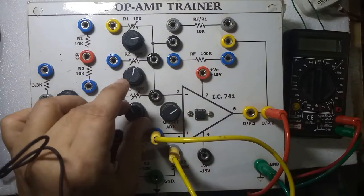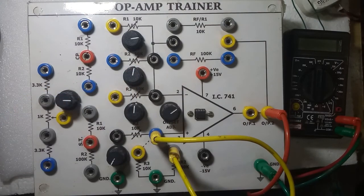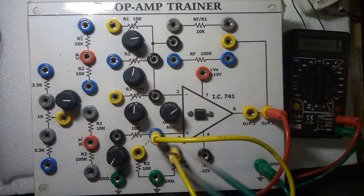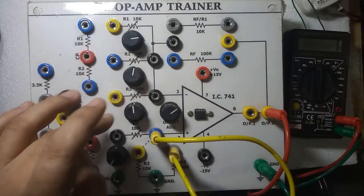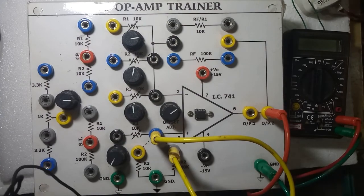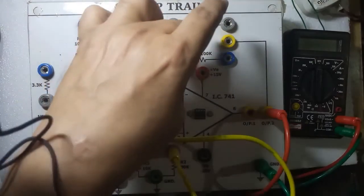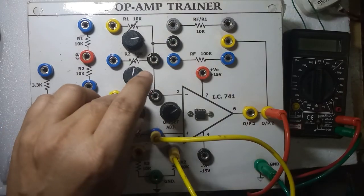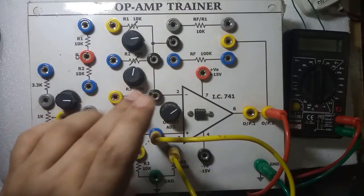By varying this potentiometer you can change the gain. For example, if you want a gain of 10, and the feedback resistor is selected as 10k, then this potentiometer value should be 1k. If you want gain of 2, then this 10k divided by 5k equals 2. And if this potentiometer is kept at 2k, then 10 divided by 2 equals a gain of 5.